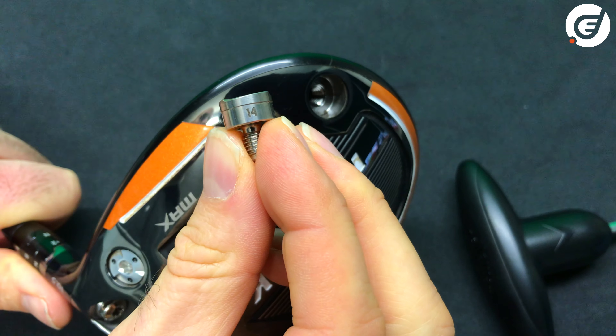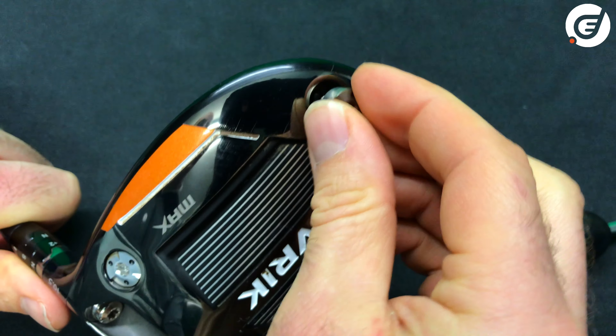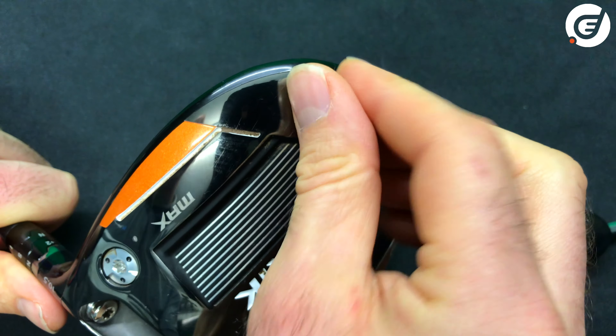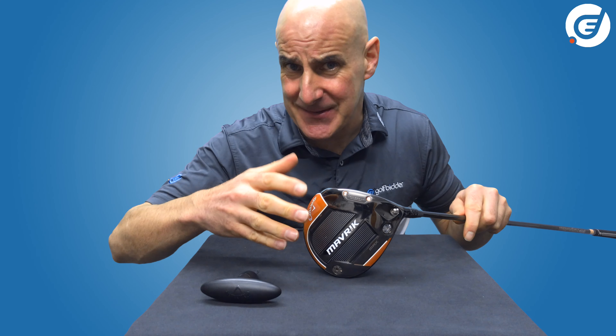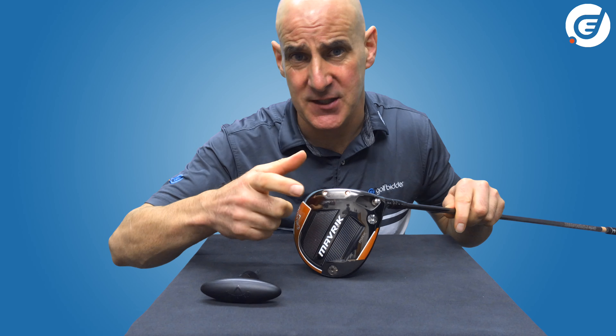If we leave the 14 gram weight in the back and the 2 gram weight in the heel, this will maximize the forgiveness, stability, and distance of this Maverick Max driver.